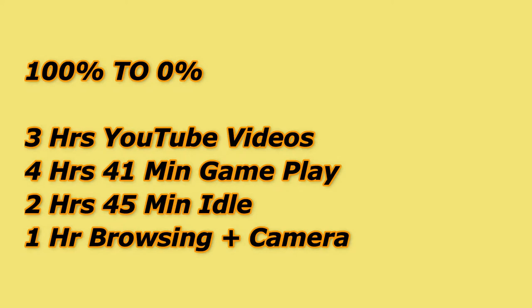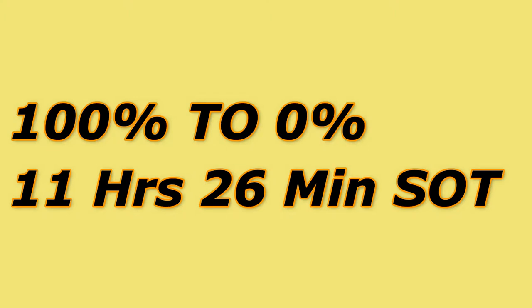Here is the complete battery drain test overview from 100% to 0%: approximately 3 hours of video playing, 4 hours 41 minutes of gameplay, 2 hours 45 minutes of idle time, and 1 hour of camera and browsing. The total screen-on time achieved was 11 hours 30 minutes, which is more than enough for a typical user.